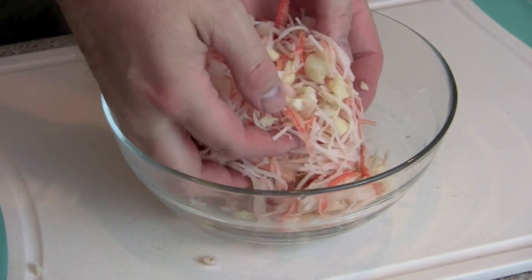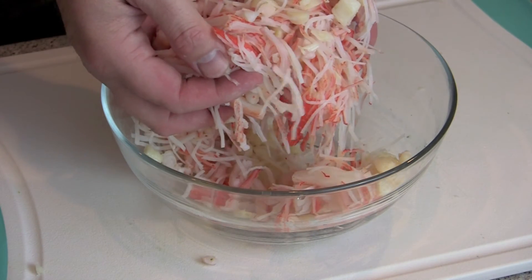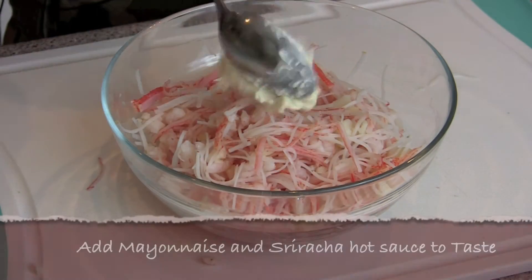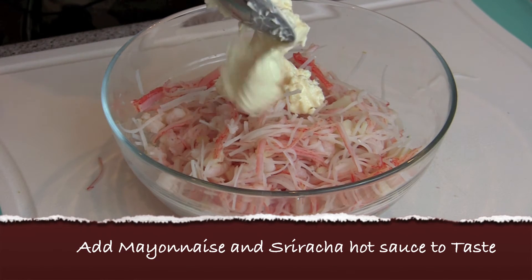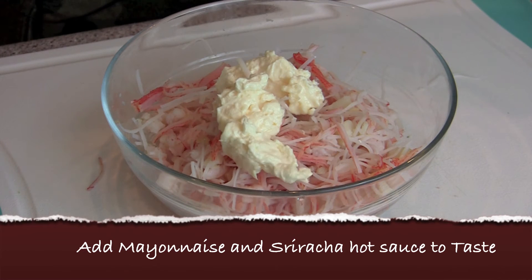Next I'm going to add a couple of tablespoons of mayonnaise. I use Hellmann's, but you can use a Japanese mayonnaise, which is a little sweeter.